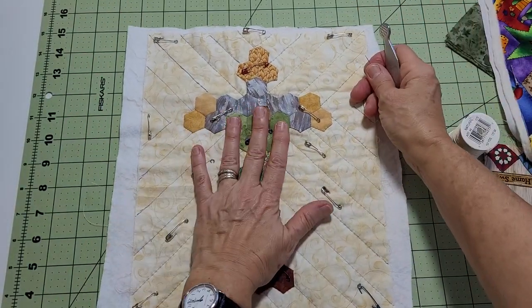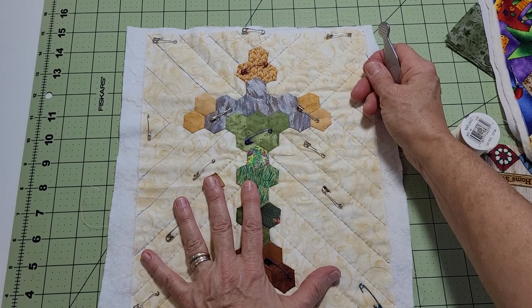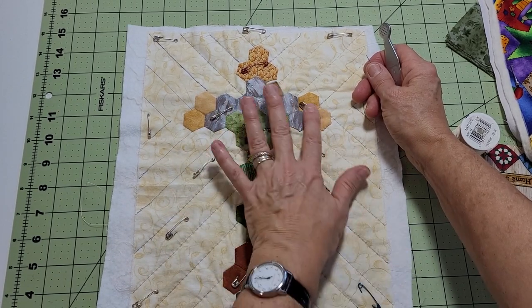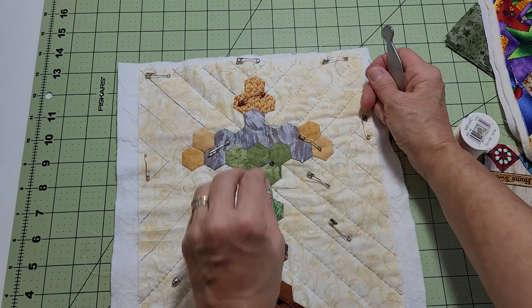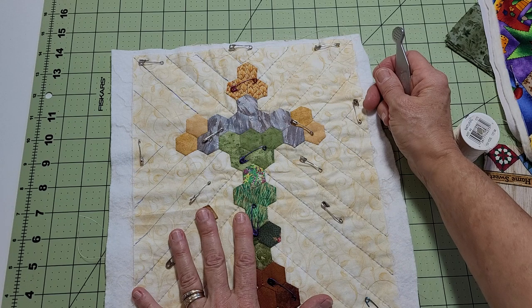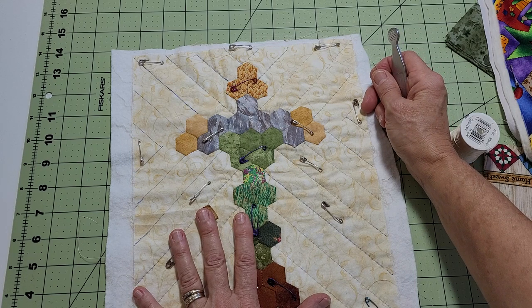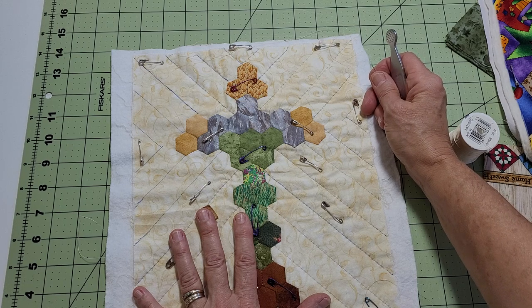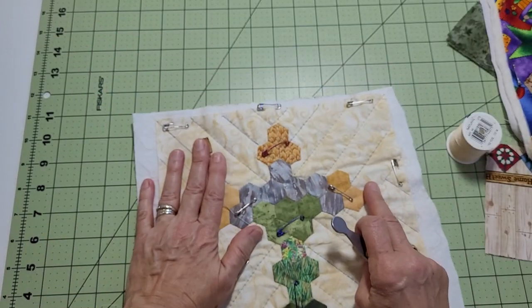On this one I did not do crosshatching — this is called Get It Done Quick. I just did regular stitching, and it looks like sun rays coming out from the cross. So this is an easy, quick way to make one. Then I can sell it, give it as a gift, and bless somebody — and it didn't take me a ton of time.